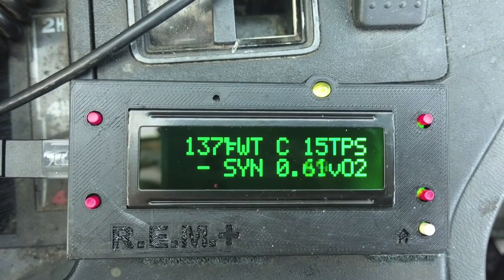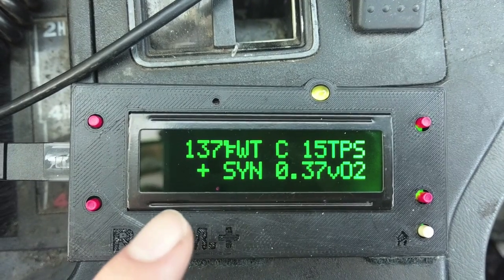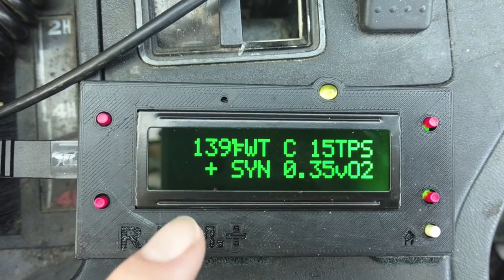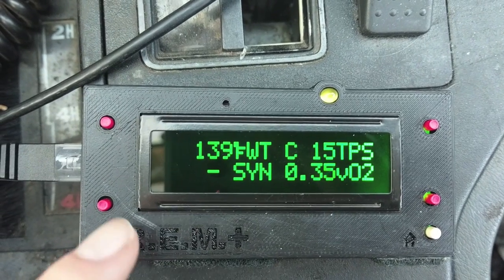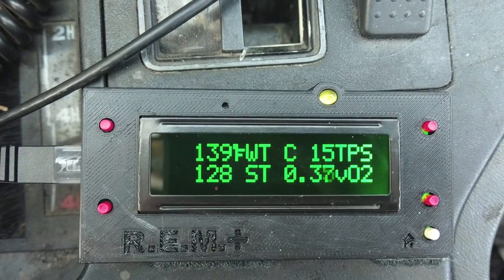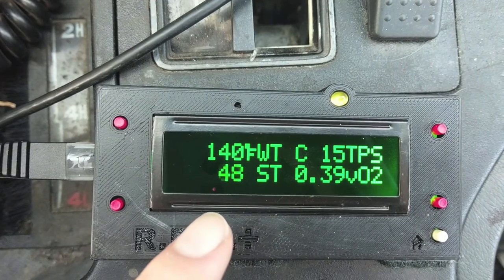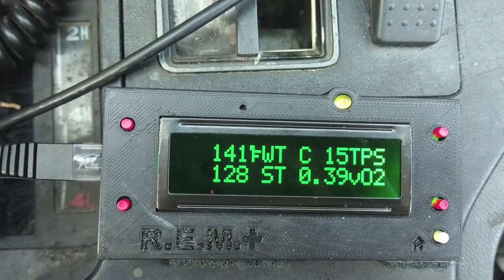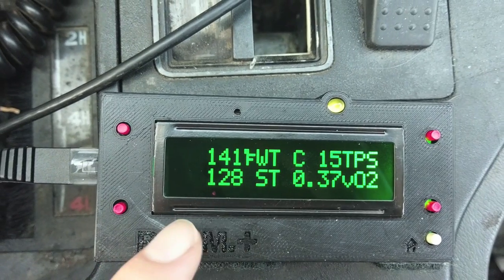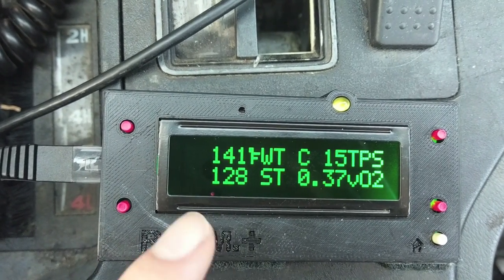Next we have fuel sync — your distributor sync sensor. This tells you if it's reading one or six, so if this is switching between plus and minus, you know your distributor is working properly. Next, we have short-term fuel trim. The engine is actively changing this so that it will run. If it drops to zero, that means it couldn't pull enough fuel to run right — it's probably in open loop.